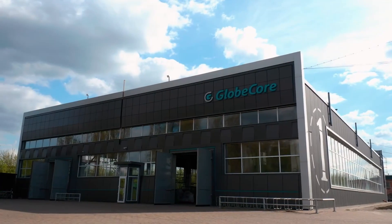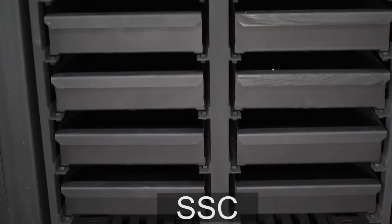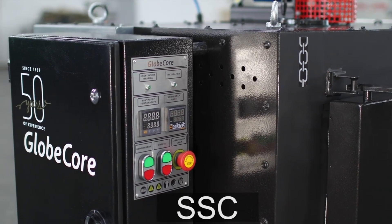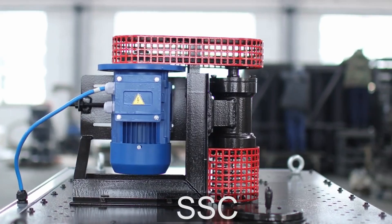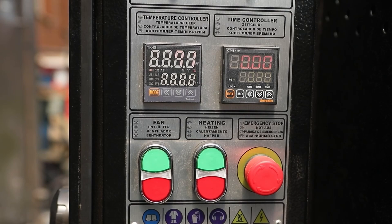GlobeCore technologies for preparation of zeolites are implemented in a drying oven of SSC type. The whole volume of zeolite is distributed across 10 firepans, with each placed in its individual cell of the operating chamber of the SSC unit. The required temperature inside the chambers is ensured by means of a low-pressure compressor, and its uniformity throughout the volume by means of blowers. An operator just needs to set the desired temperature, selecting a value from the range of 40 to 450 degrees Celsius, as well as the drying process duration.